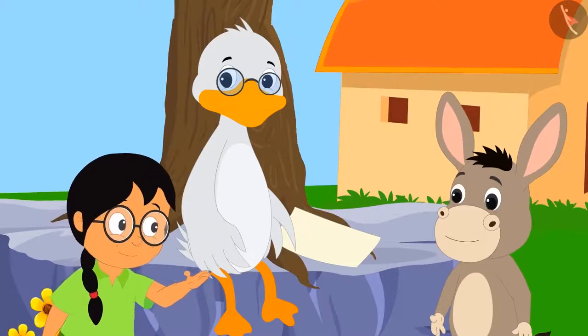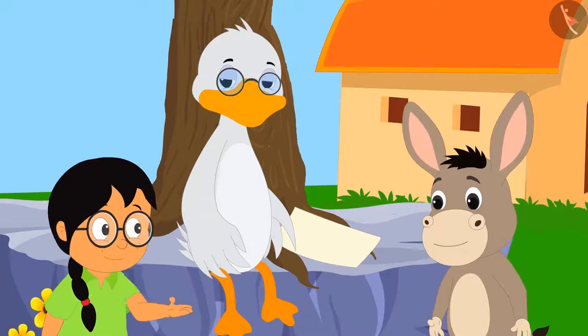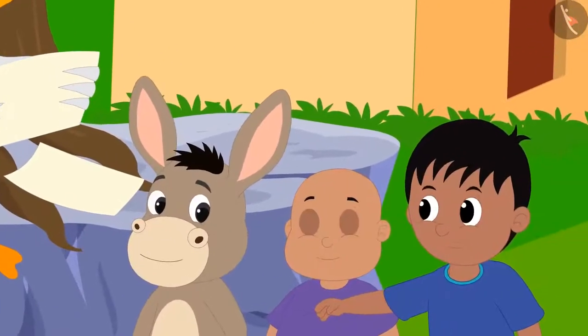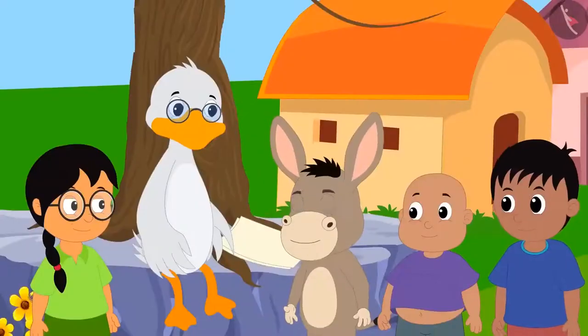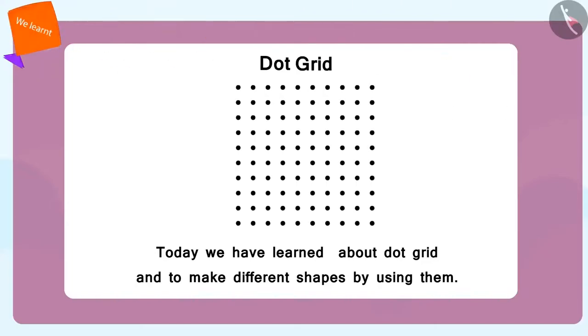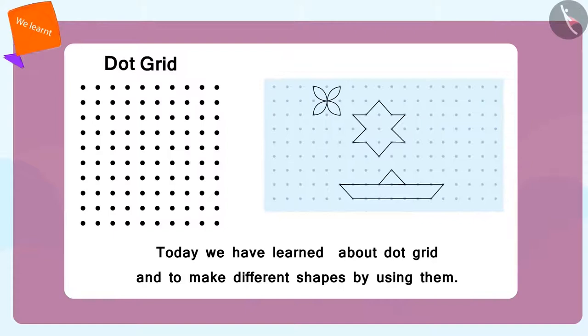"Oh, this dot grid is actually very good. I really did not know that we can do this so easily." "Now do you agree that you are not the smartest?" "I am intelligent. I am intelligent." Some people will never improve. Today we learned what the dot grid is and how to create a shape using a dot grid. In the next video, we will learn to create patterns using dot grids.